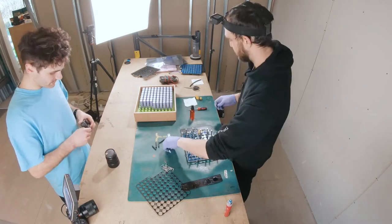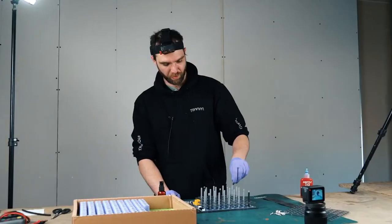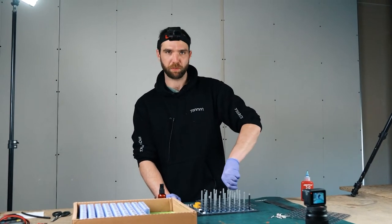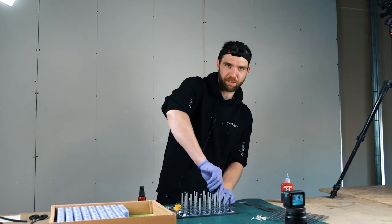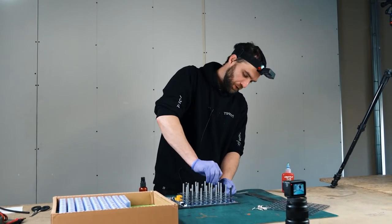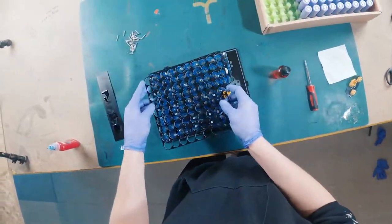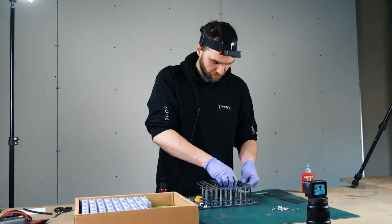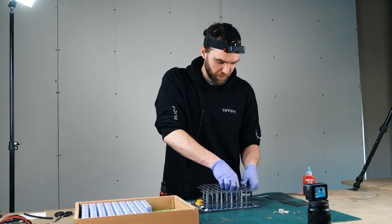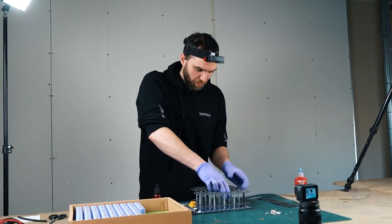Just going to repeat what we did before and get each of those in one corner. Going swimmingly so far - no hiccups, no problems. One, two, three, four, five. And put on the top PCB. You haven't got to push this one as far down, so it shouldn't be as much of a problem as the lower one.